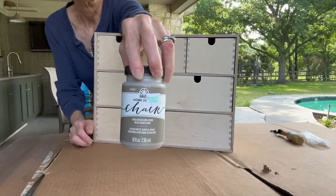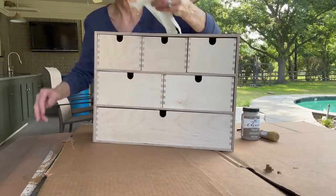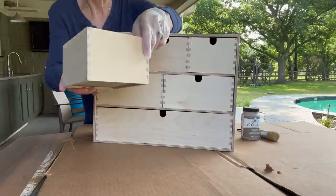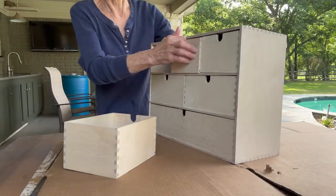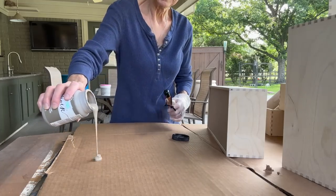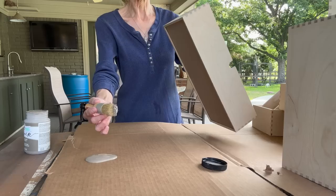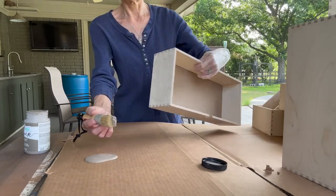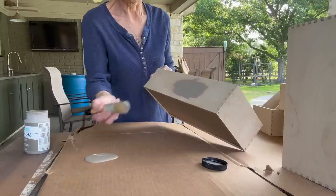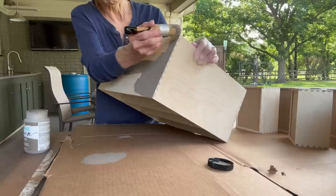This is a box that I got at Ikea. I'm going to paint it with Folk Art chalk paint in Barcelona Beige using a chalk brush with gloves on. First I'm going to take all my drawers out and turn them the opposite way, because that's how I'm going to put them back in. I'm going to paint all my drawers and the outside and front of the cabinet the same color. I'm painting the back side of the drawers because I'm going to add my own hardware.